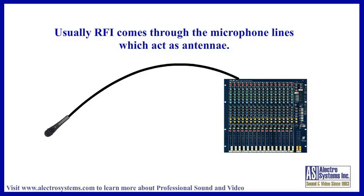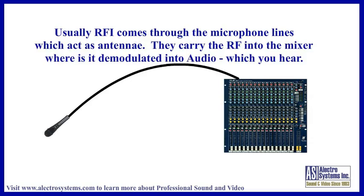Usually RFI is coming through the microphone lines, which act as antennas carrying the RF, or radio frequency, into the mixer. Once this RF reaches the input to the mixer, the mixer preamplifier demodulates the radio frequency, leaving you with the audio interference. This is the audio that you hear on your speakers and recordings.